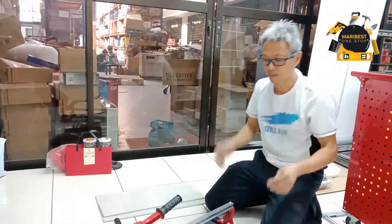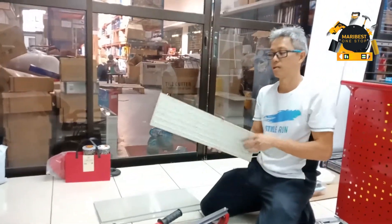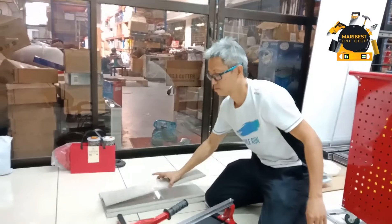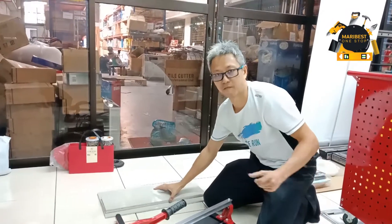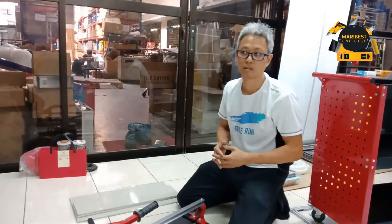Every single unit you buy — this heavy duty — you get another 2 more cutting plates for free. The cutting plate is worth 30 ringgit.